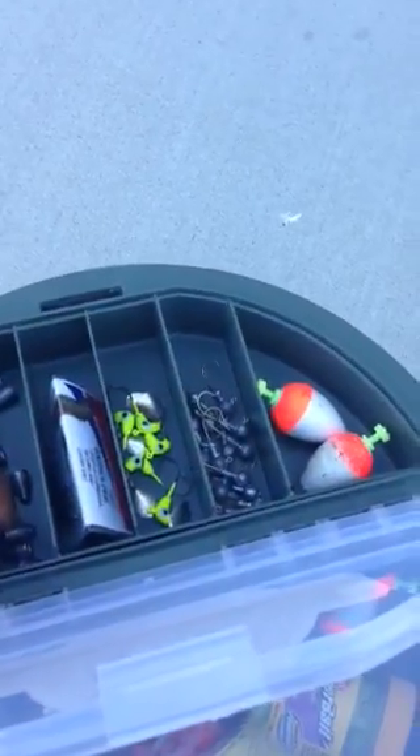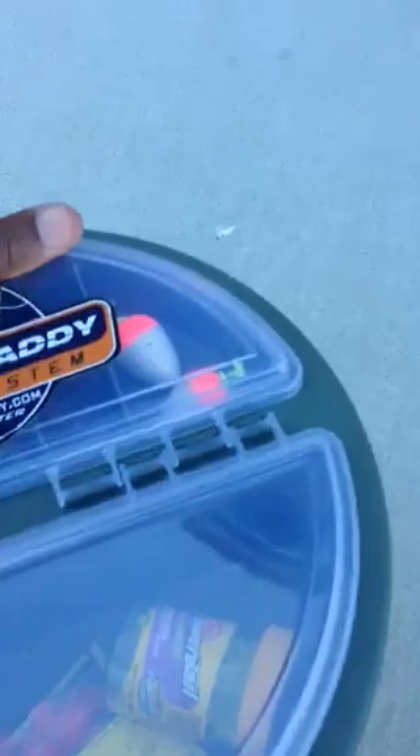This model has a tackle box on top — great place to put your bobbers, jigs. Another storage compartment inside. Snaps on tight.